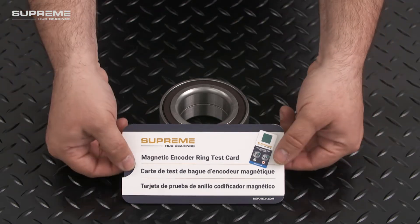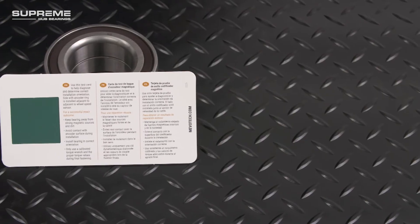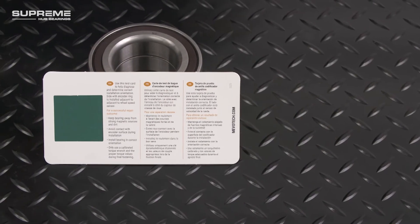Remove the card from its sleeve and you'll see the test window and the pass-fail criteria, as well as multilingual instructions and helpful installation precautions on the back.